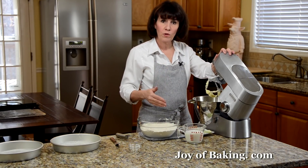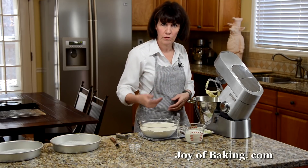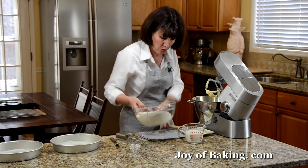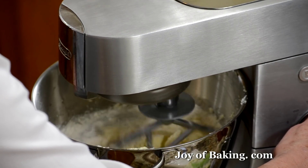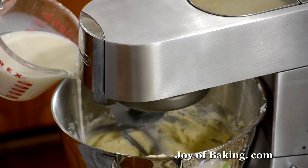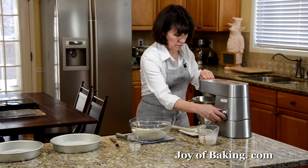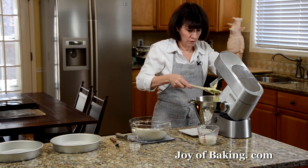Now we're going to add the flour in three stages and the liquid in two: a third of the flour, half the milk, a third of the flour, half the milk, then the last third of flour. You don't want to add all the flour at once because it wouldn't mix in well — this makes it much easier to incorporate the ingredients into the batter. Have your mixer on low speed so the flour and milk don't splash.